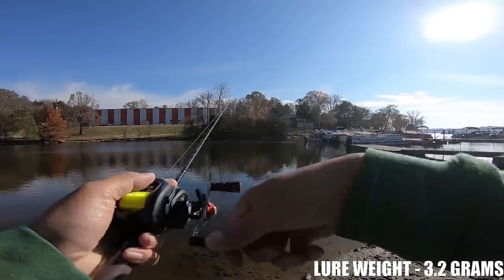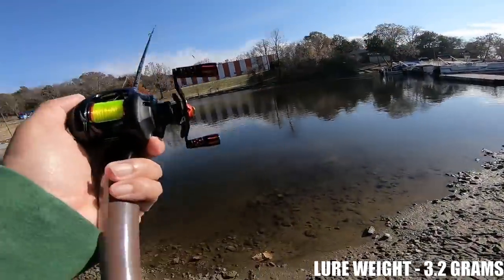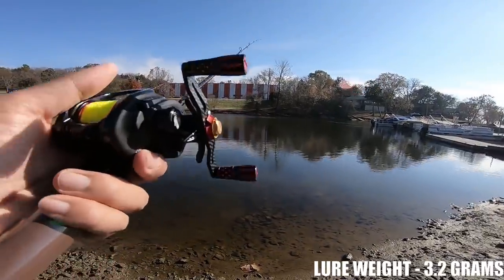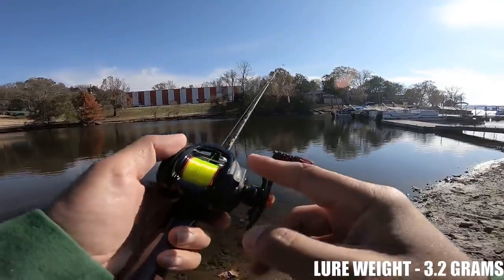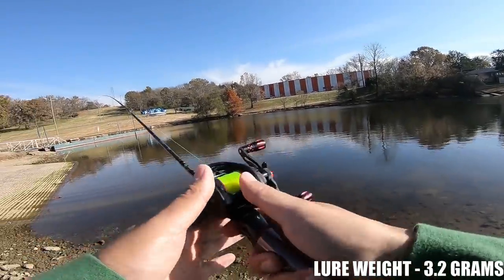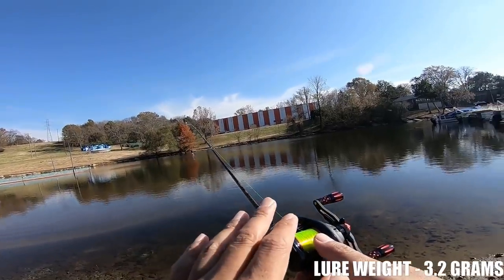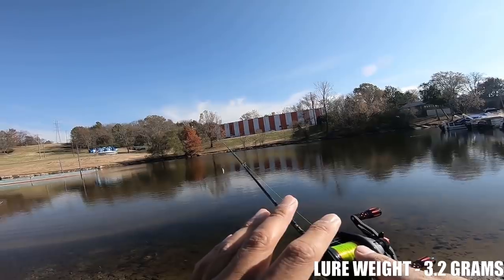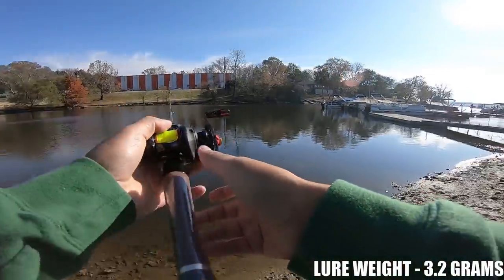I actually took this combo fishing last weekend after I made that video, and this reel — this spool along with these dry hybrid ceramics — makes this feel like a centrifugal brake reel. You're getting some noise and feeling a little bit of vibration, but it makes the spool so fast and free casting. It feels like a centrifugal brake reel to me.